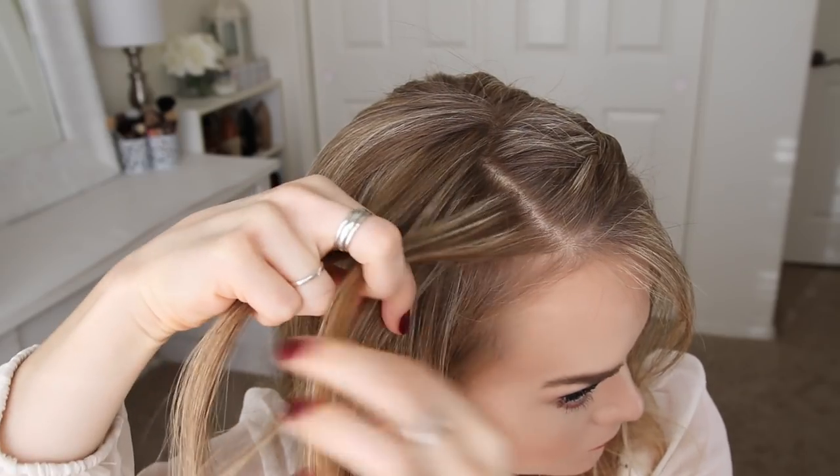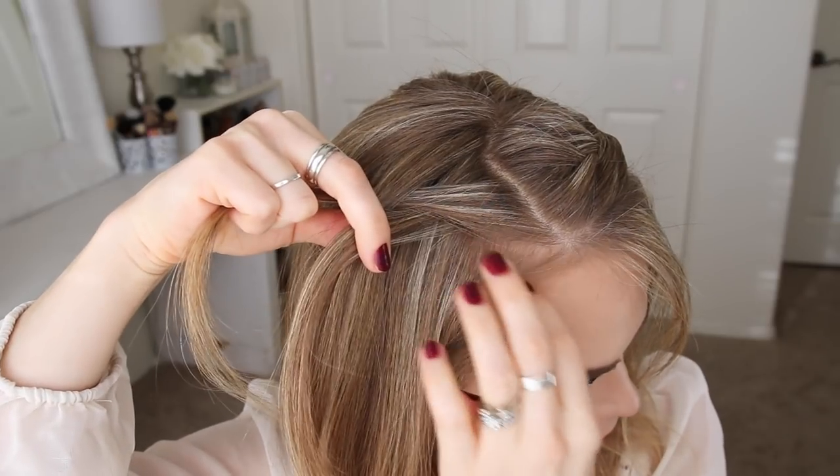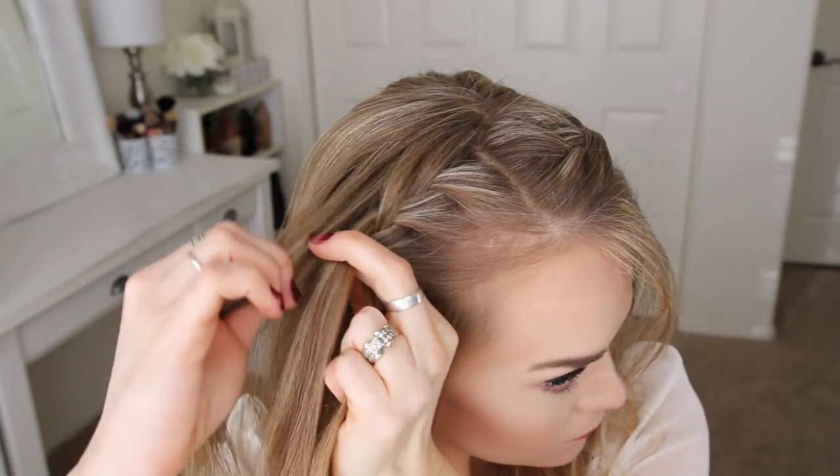Now I'm going to repeat those same steps and create a second lace braid on the right side of my head. So I'm doing three stitches of a regular French braid, and then I'm going to stop bringing in hair to the bottom of the braid, and only add in hair from the top of my head to create the second lace braid.